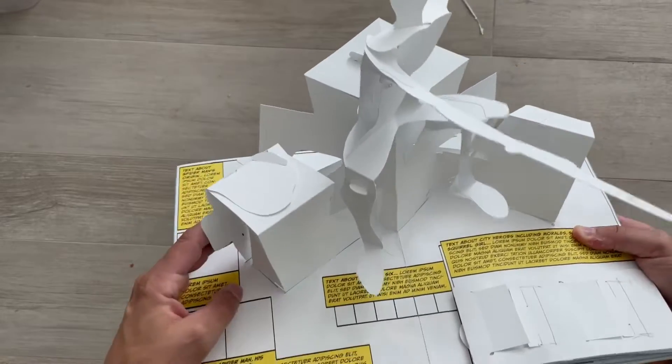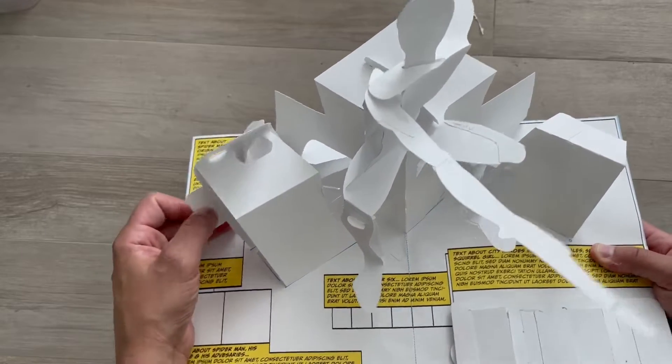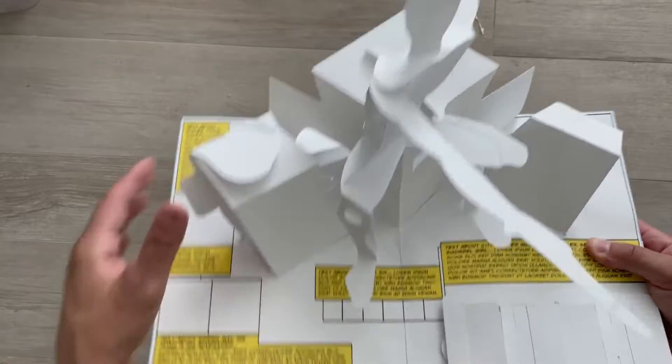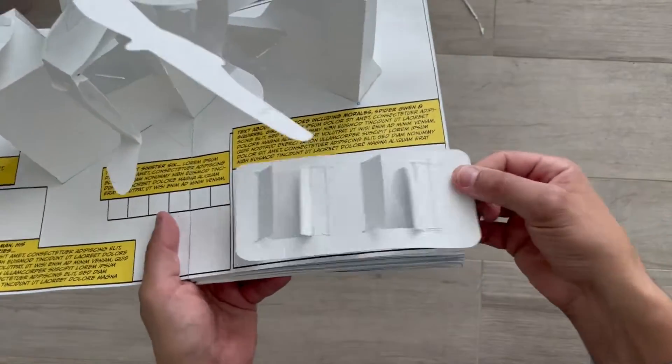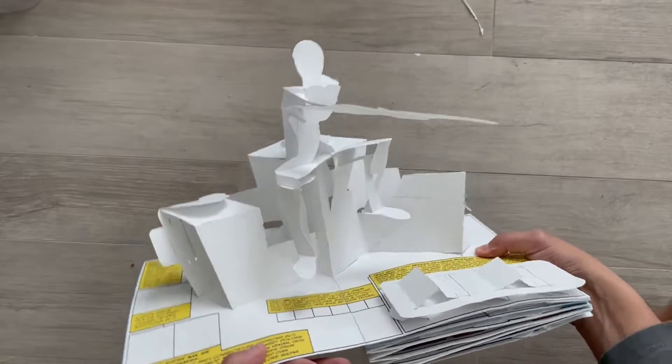Sometimes that can take me a day, sometimes it can take weeks to come up with just one pop-up. I have to build it over and over again. I begin by hand — I don't model it in the computer — but I do use the computer to make what are called die lines. Those are the outlines of the pieces, where there are folds and where there are cuts to make the pop-up pieces.